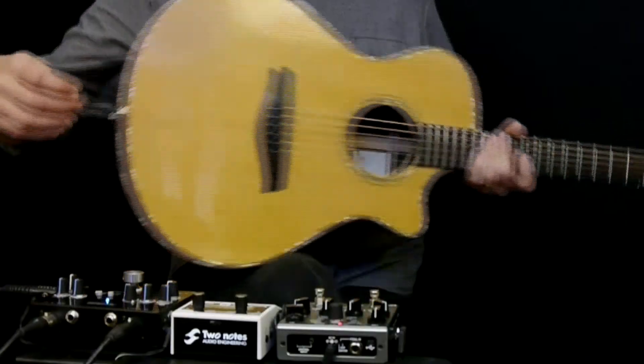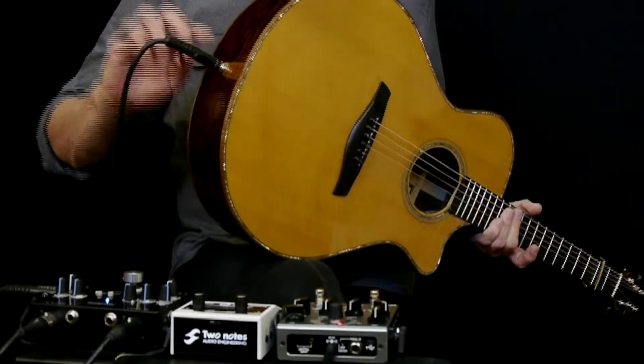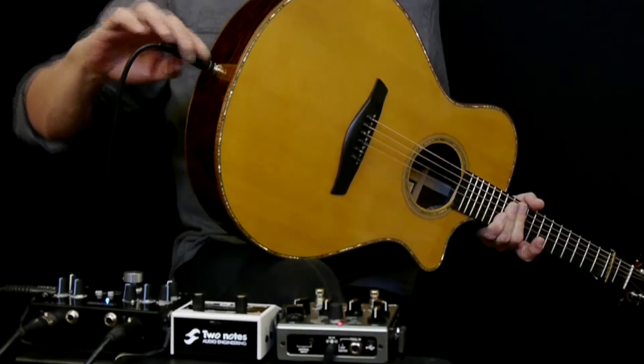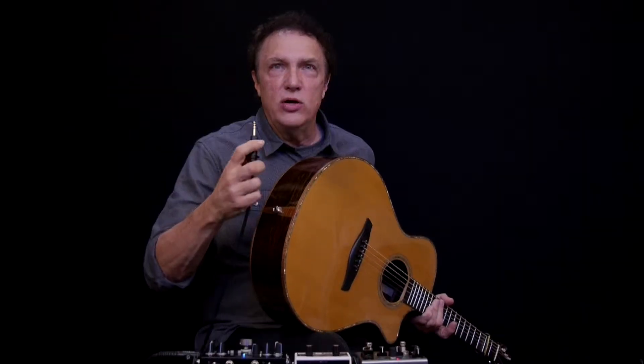Both these pickups are passive — they don't have to be, but I like not having electronics or a battery in my guitar. Both pickups come out of a single jack, which is a stereo jack called a TRS jack — tip, ring, sleeve. And I can use a stereo TRS guitar cable.